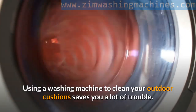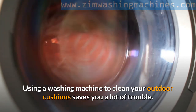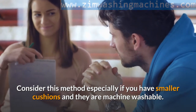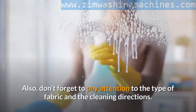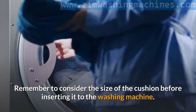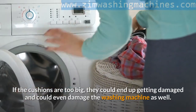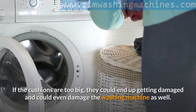Using a washing machine to clean your outdoor cushions saves you a lot of trouble. Consider this method especially if you have smaller cushions and they are machine washable. Also, don't forget to pay attention to the type of fabric and the cleaning directions. Remember to consider the size of the cushion before inserting it into the washing machine — if the cushions are too big, they could end up getting damaged and could even damage the washing machine as well.